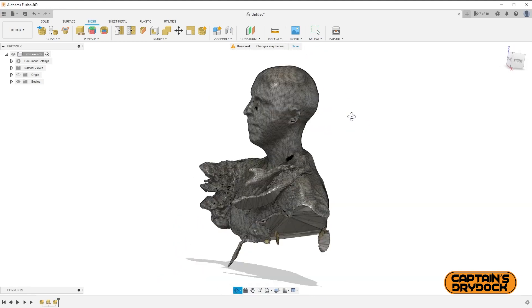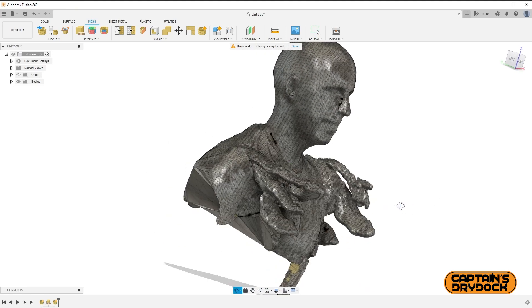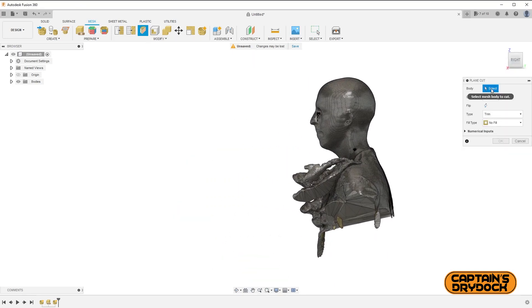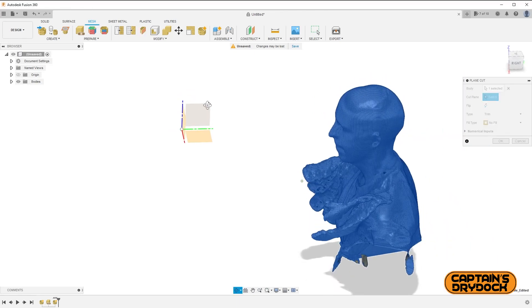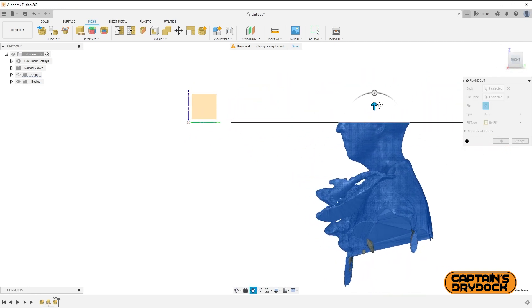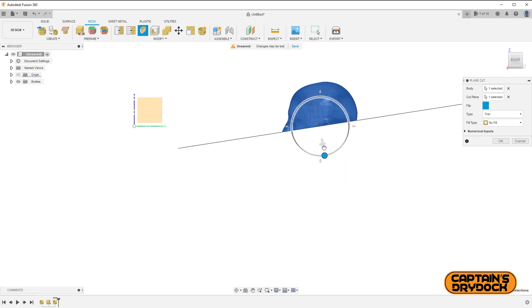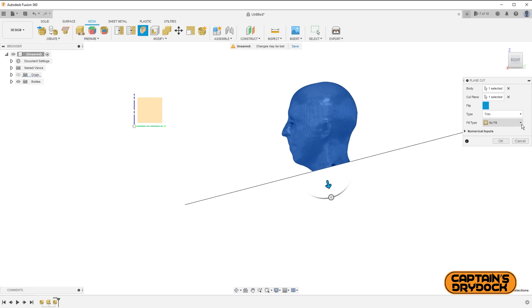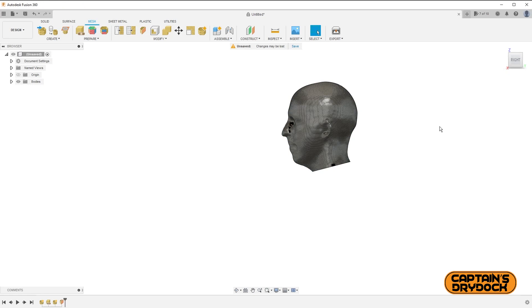Next is to tackle the weird mutation around my shoulders. I could leave it and hack it off with a Dremel after printing, but at this stage I can just remove it digitally. I navigate to the Plane Cut button, select the body — i.e. my head — and in Fusion 360 use the X, Y, and Z planes to select the one that best matches the cut line I want, then move it about. I'm trying to include as much of the neck as possible since the figure's neck may be too slim or thick, so I'll use my own scanned neck.